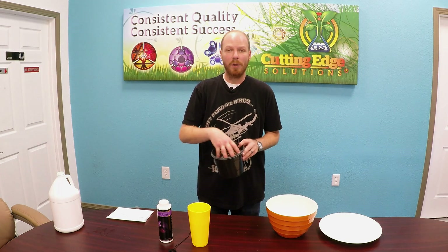Greetings farmers, it's Mark from Cutting Edge Solutions here on a hot day in Sonoma County. I'm here to make a quick video to remind you how important it is to keep your containers moist.